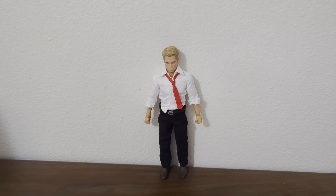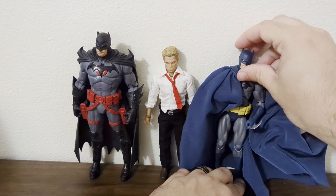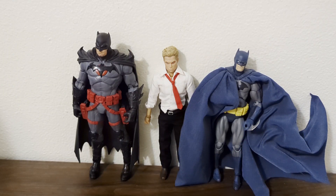Moving to Batman — Thomas Wayne — McFarlane Toys Flashpoint Batman. And moving to the Mafex Hush Batman. There we go. The Mafex skews a little shorter, so Constantine seems a little taller than Batman.